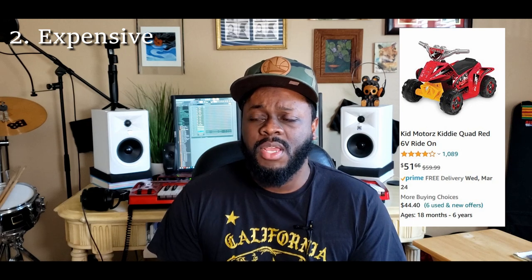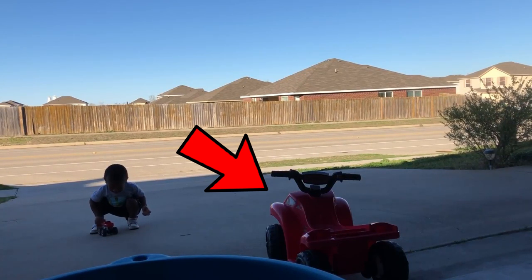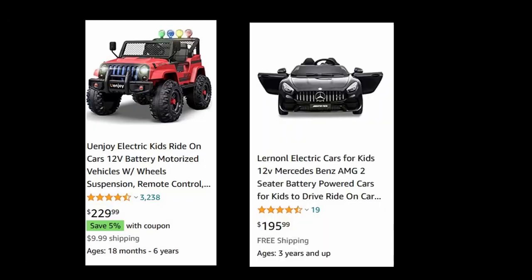Number two: they're pretty expensive. Some are relatively cheap, and I'd steer you toward buying the cheap ones, especially for your first one. We actually got a really cheap one for free, and that battery seemed to last and last — I left it out in the rain, didn't care about it, never even charged it, and the battery just kept working. But otherwise these things can run anywhere from around 60 bucks up to one to two hundred dollars for the nicer ones.